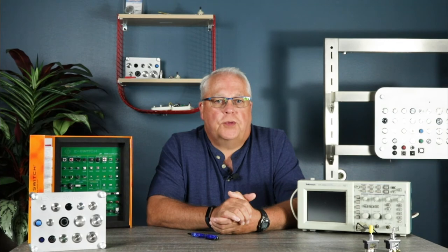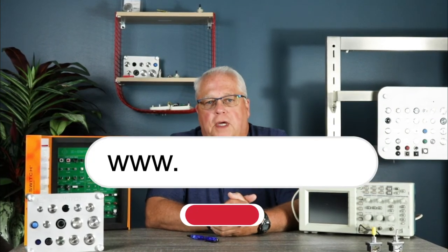For more information on the ST4 series or any of our other eSwitch products, please visit our website at eSwitch.com. Thank you so much for watching.